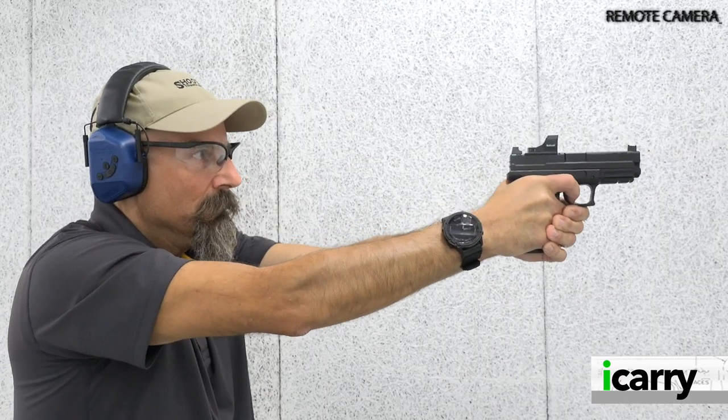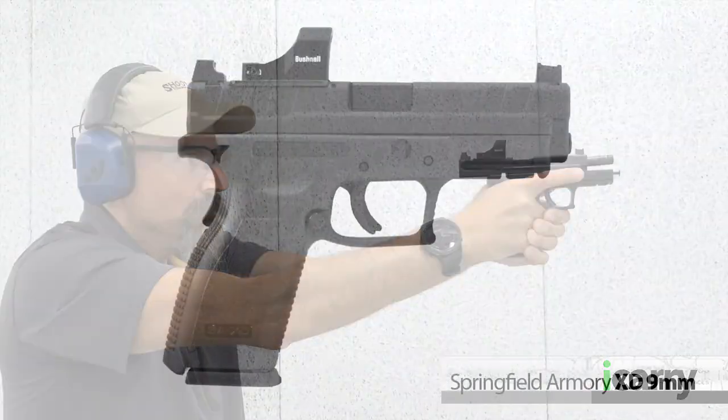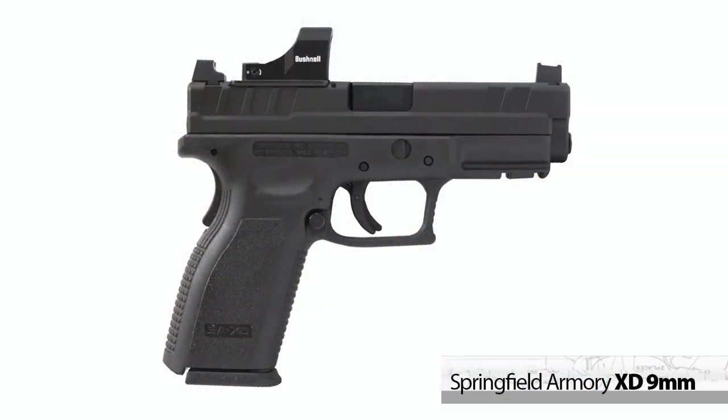Hey everyone, this is Shooting Illustrated with another episode of I Carry For You. In today's feature, we have the Springfield Armory XD 9mm with some related gear. Let's take a closer look at this kit.